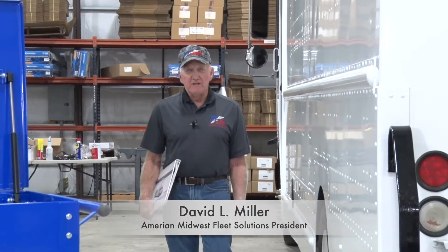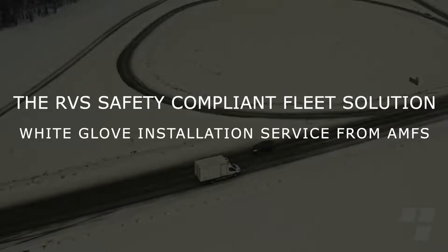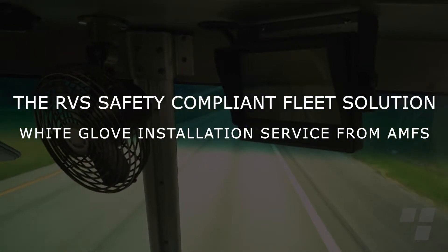We understand you have a choice when deciding how to get your blind spot camera and rear view sensor system installed. I encourage you to choose an installation from the Rear View Safety SafeFleet team, and here's why.